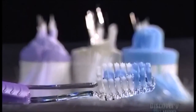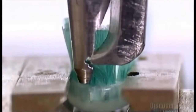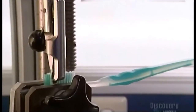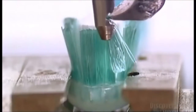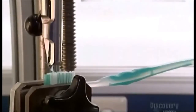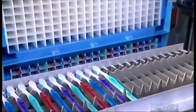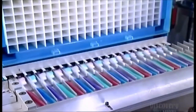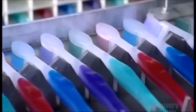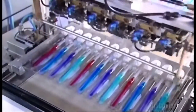Every so often the factory pulls a toothbrush off the assembly line for a spot check. A robot arm tugs at the bristles to make sure they're secure enough. And if the brush passes the test, the rest of the production run is cleared for sale. Then a robotic system packages the brushes so they come right off the line, ready for shipping and ready to maintain toothy smiles everywhere.